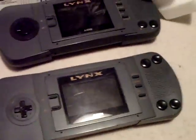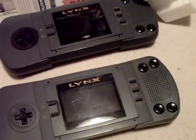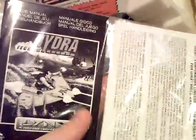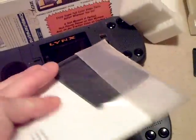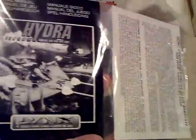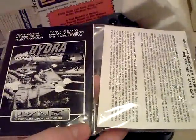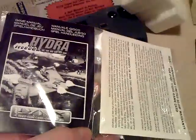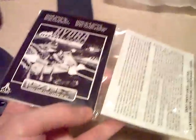One thing that is really good about the Lynx is you can buy new games — it's absolutely dirt cheap. I've got Hydra here, which is sealed in a bag. It's missing its original box, but it's absolutely brand new. And I've got Kung Food and Steel Talons for, I think it was seven quid. You can pick up fully boxed brand new games for between five and ten quid, which is really good.